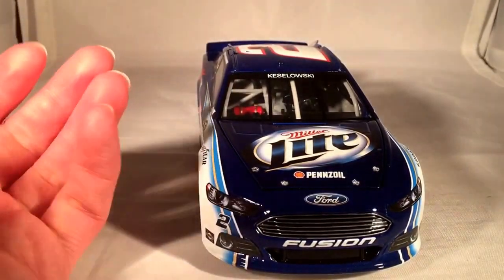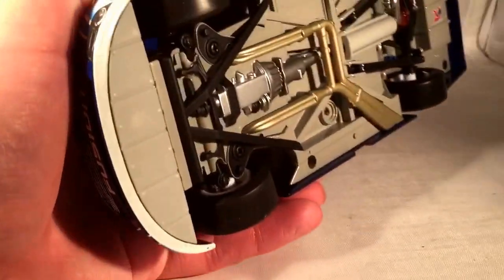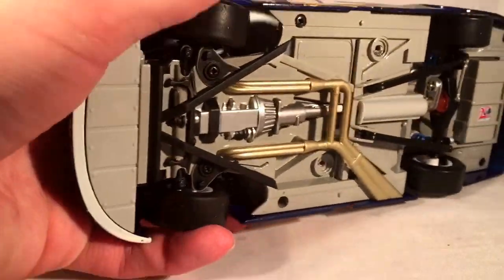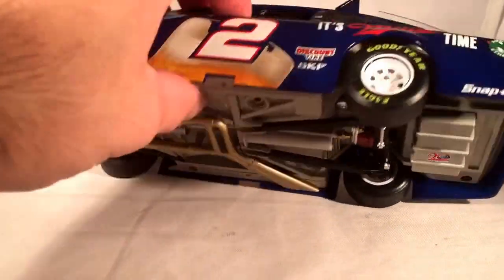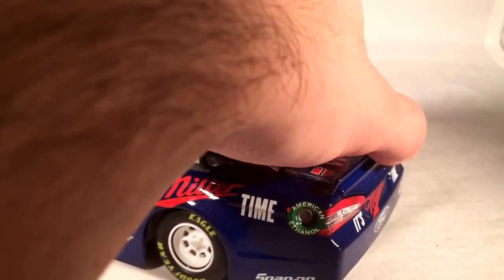The underside of the hood probably says powered by Ford, Miller Lite, and it's got that engine detail. This is also the first year they went to the solid undertray thing that everyone hated. Luckily they still did make it openable on some versions.